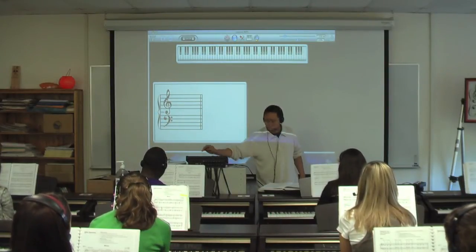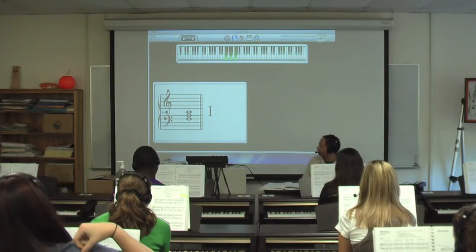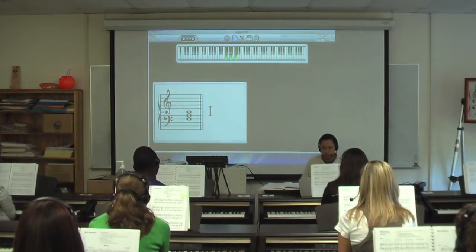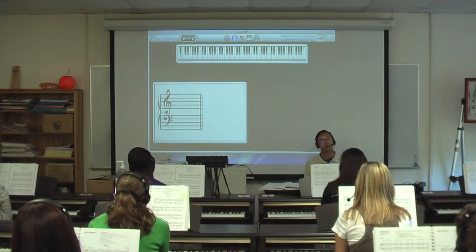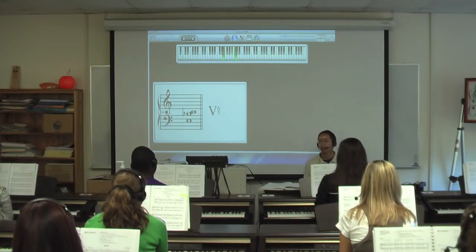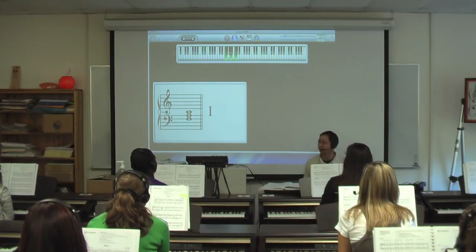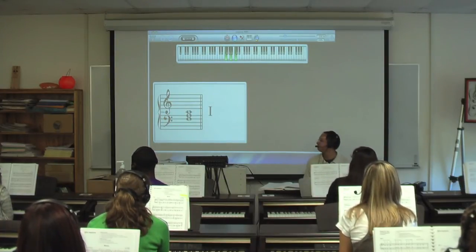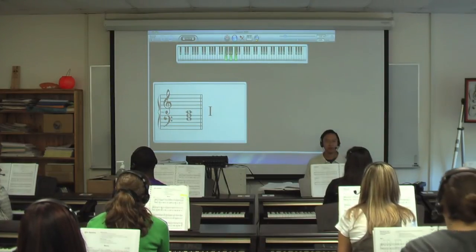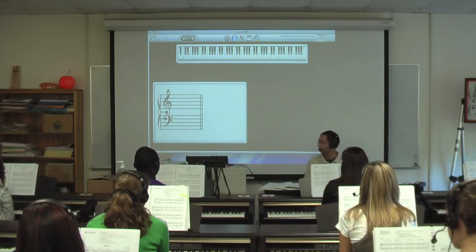Do you change the fingering? No. It should all be 5-3-1, 5-2-1, 5-3-1. Everyone do that with me? One chord... five, six, five... one chord. Again, practice that about a million times, until you can do it without even thinking about it.